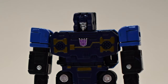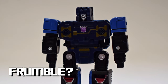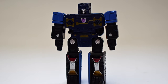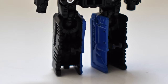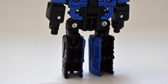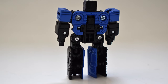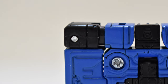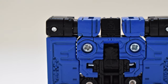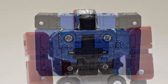Now for Rumble here — in the original Transformers comic book and toy line, Frenzy was blue and Rumble was red. It was the opposite in the cartoon, and most people know Rumble as blue because of the cartoon. We thought we were going to get some clarification here, but all the descriptions on the websites refer to this figure as Rumble, while yet the instructions name him as Frenzy. So we still don't know — is Rumble blue or is Frenzy blue? There's no clarification here.